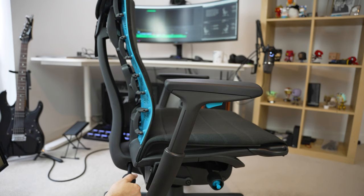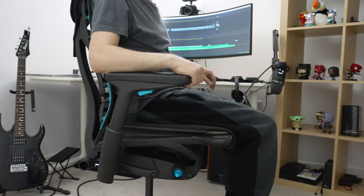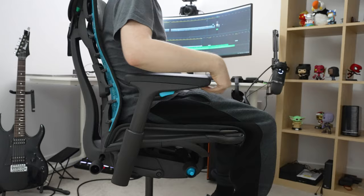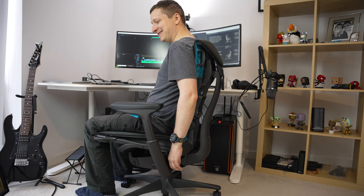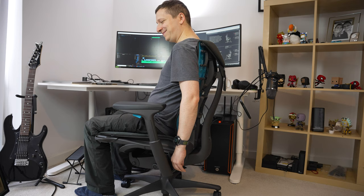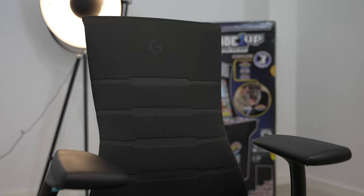Another adjustment is the backfit adjustment, which changes the curvature of the chair. It is one of the key features of the Embody Gaming Chair by Herman Miller, so it's definitely worth experimenting with whether you prefer it to be more curved or more flat. There are two more adjustments when it comes to the back. One of them is tilt tension, which adjusts how resistant the chair will be when you lean back — you can adjust it using the knob on the side. I personally prefer it to be a bit on the loose side, but it's up to you. You can also adjust the tilt limiter, which decides how far the chair will recline, using the handle on the left. There are four settings, from almost no tilt up to around 45 degrees. I still haven't decided which one is best for me, but it's great that I have all the choices.